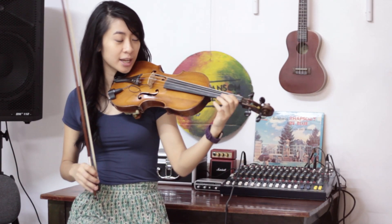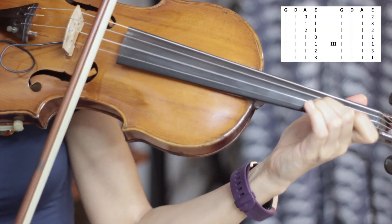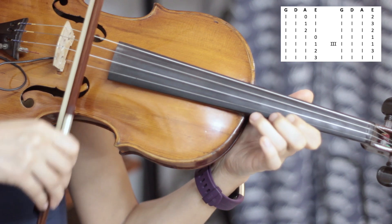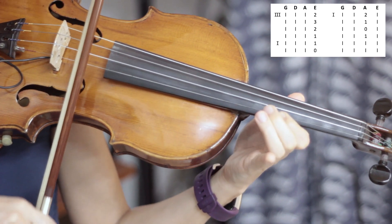I start on the A string in first position. Then third position. Then back to first position.